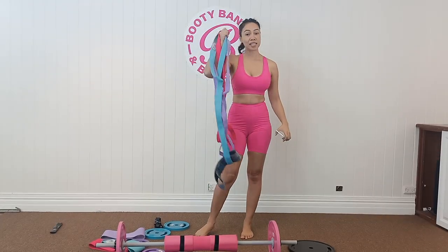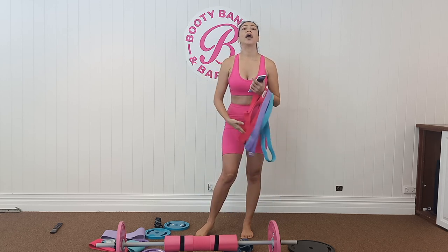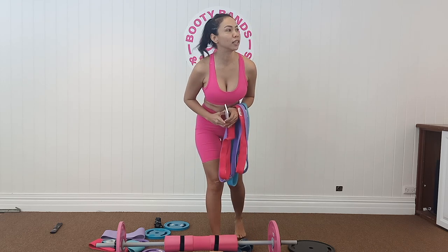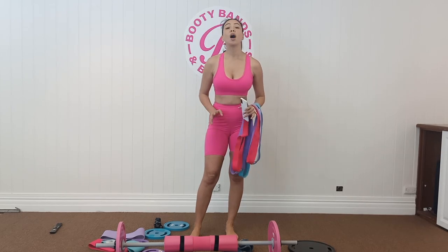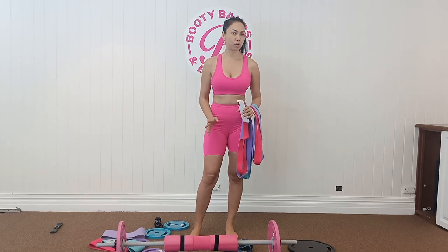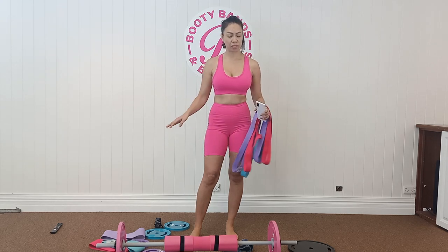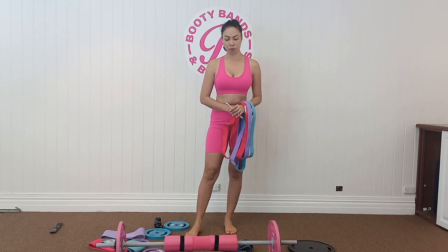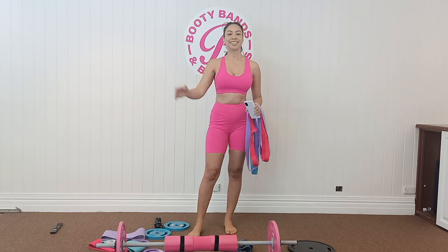I'll put the link down below so you can check all the products. The newest product is the long bands — they're amazing. You can incorporate them into your workouts to add more resistance and get faster results. When you buy these products, you're supporting a women-owned company. During COVID it also helped by hiring people and creating jobs. I'm so happy to share this with you, and I hope to see you at the Facebook page.